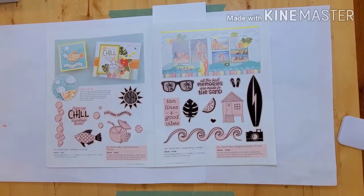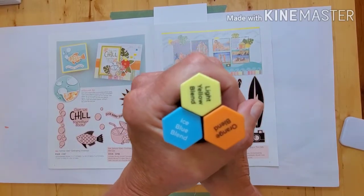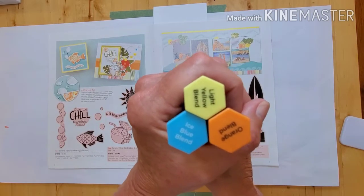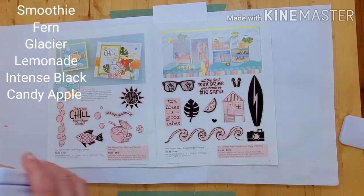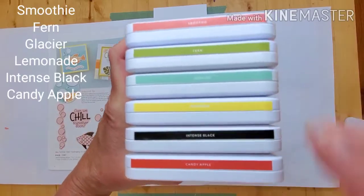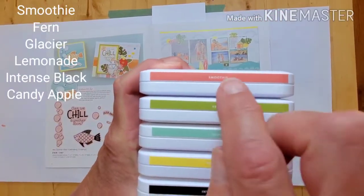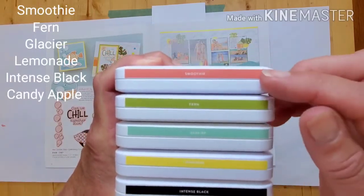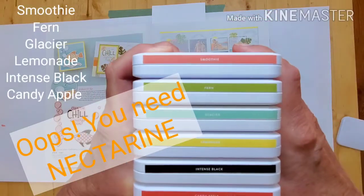Let me also talk quickly about the different items I've used. These are the markers — used to color in a little bit of the cabana, but you can also use markers to color in the white pearls. When it comes to inks, I use quite a few because they all coordinate so well. The least I've used is candy apple — you could also get away with using smoothie instead. We have smoothie, fern, glacier, lemonade, intense black, and candy apple.